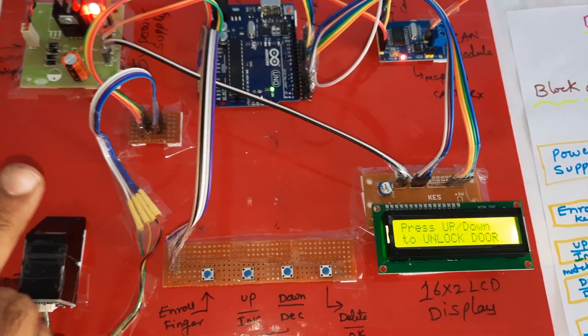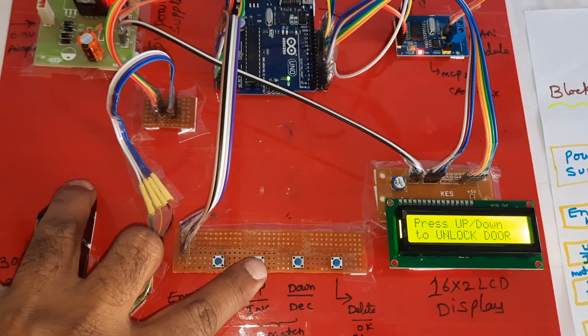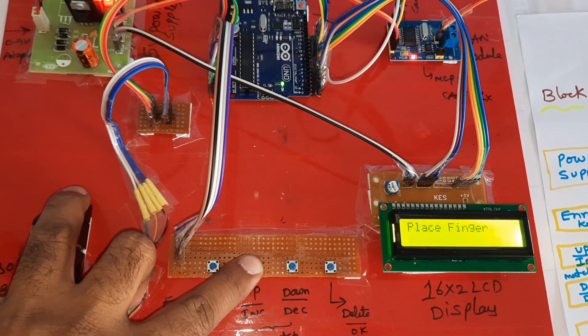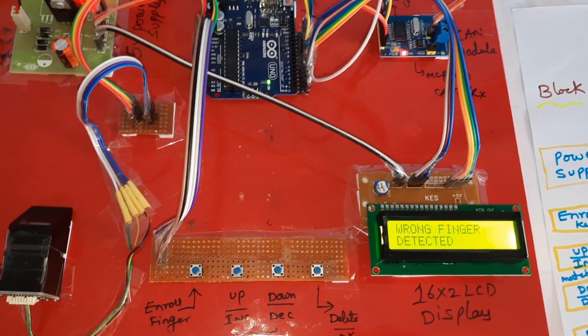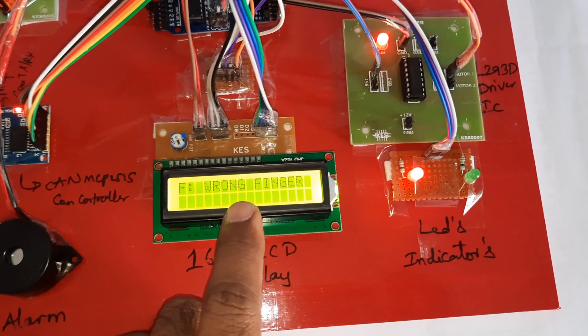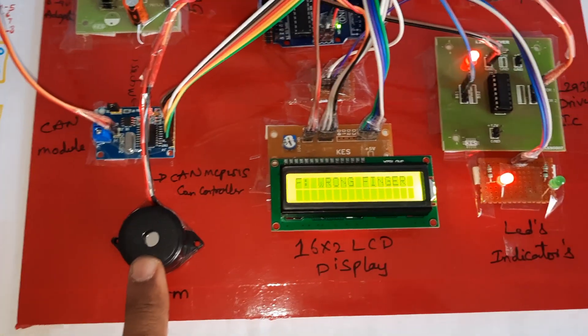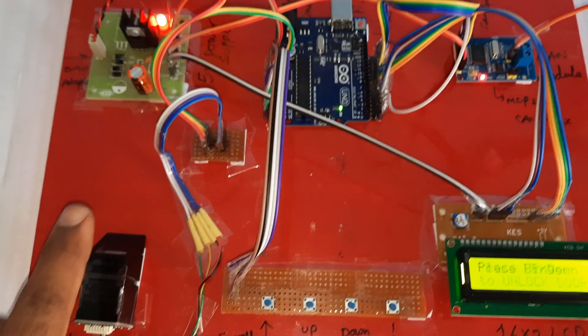Now verifying fingers. An unenrolled finger is tested using the match button. The system responds 'Please try again — wrong finger.' The red LED and alarm turn on continuously, indicating an unauthorized finger. Only the two enrolled fingers are accepted.